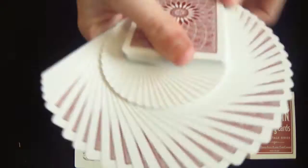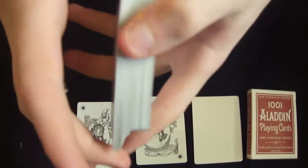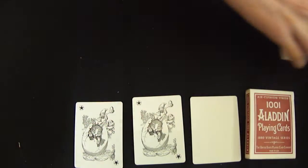How does it handle? It fans great. It riffle shuffles great. And it does everything amazingly.